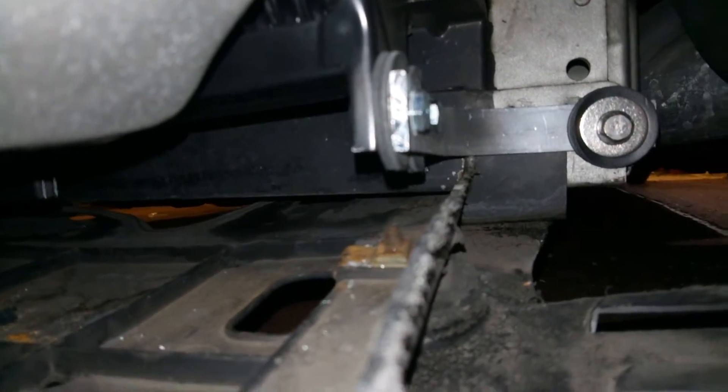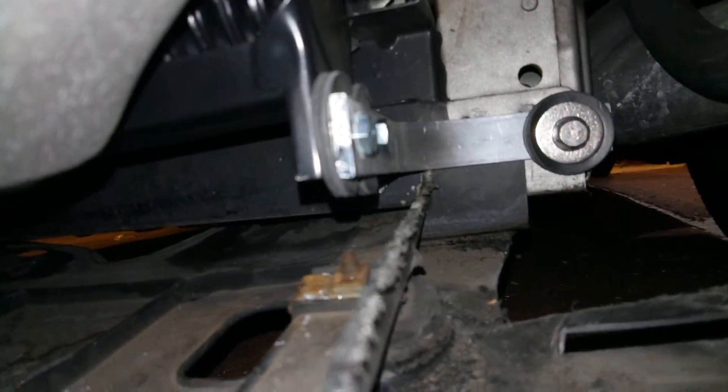And then at the bottom — just have a look — you can just see another bracket there with rubber washers on there, so it's nicely dampened.